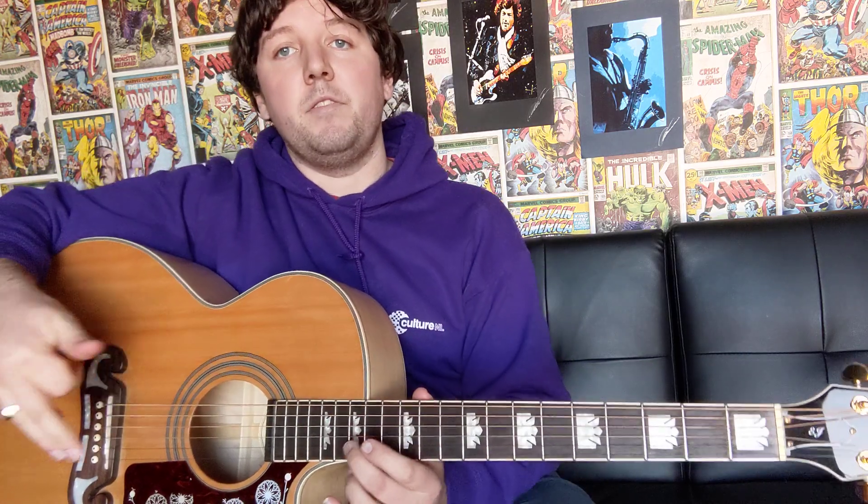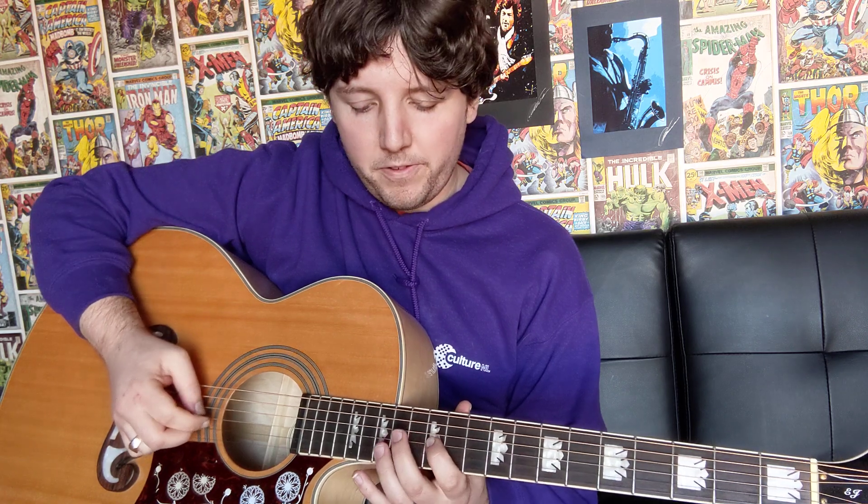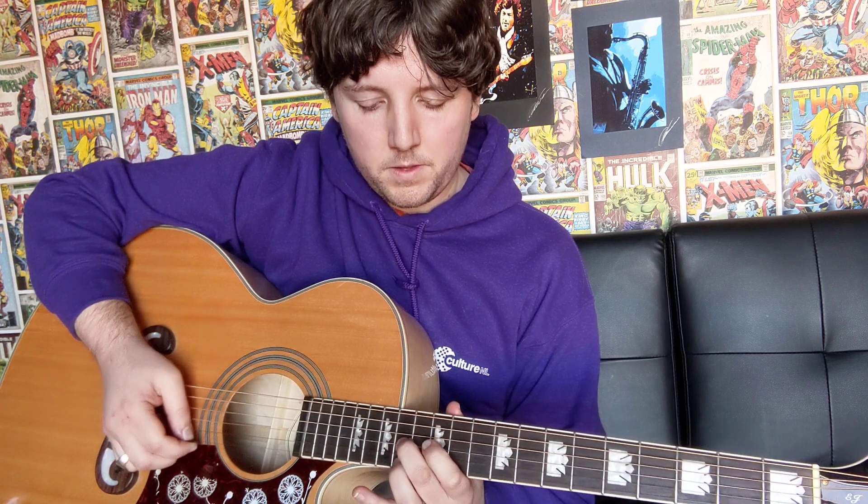Then you're just going to carry on playing the same way you've just done before. You're going to be doing that three times, but on the third time, when you get into your first finger on the third string on the 12th fret, you're going to be doing that just as you've done before, and then we're going to be playing this bit here.